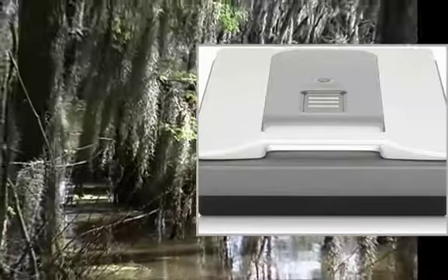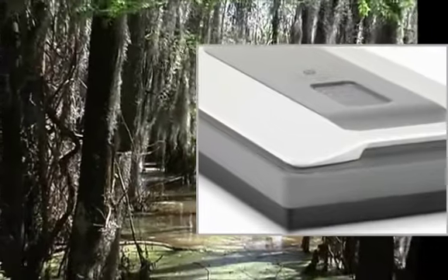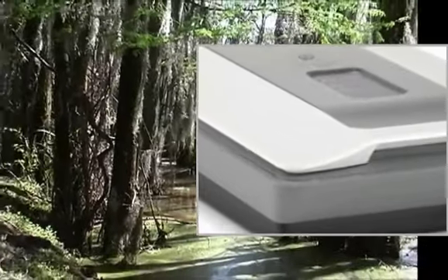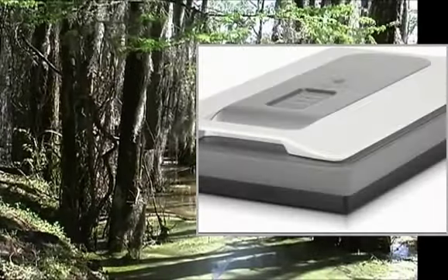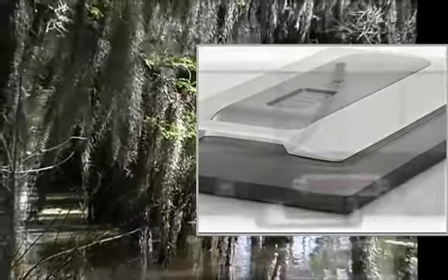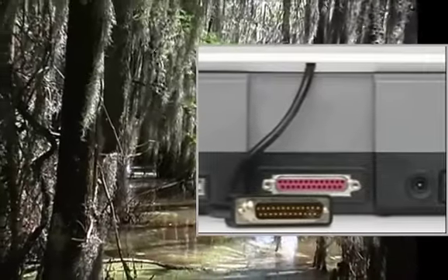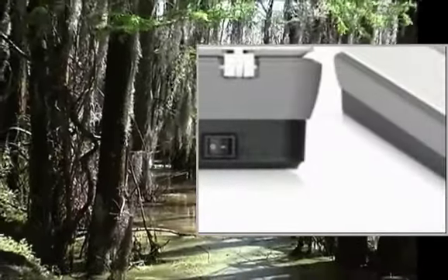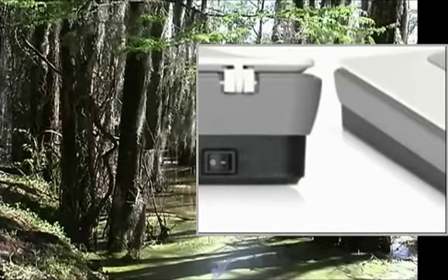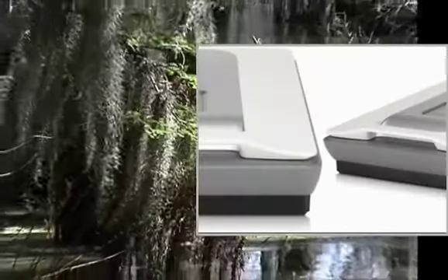Welcome to the video. This is a presentation of the product Black Bed Photo Scanner, HP StreetJet G4010 Photo. HP StreetJet G4010 Photo Scanner, 4800x9600 DPI, 96-bit, 6-color, with integrated adapter for scanning 35mm film, 5-slide, 6-negative frames, color input scanner.